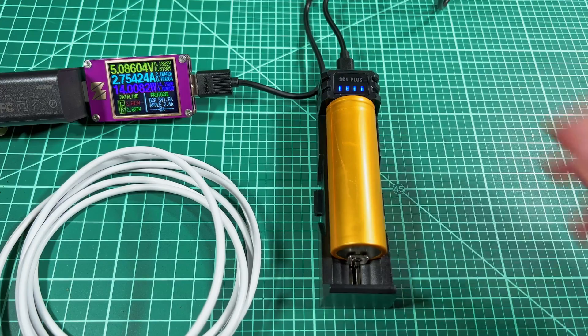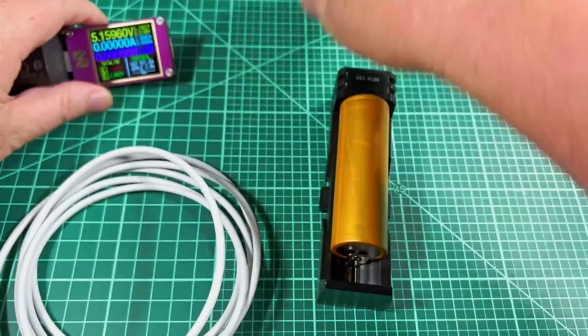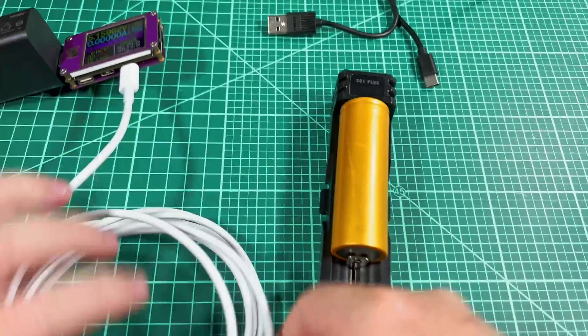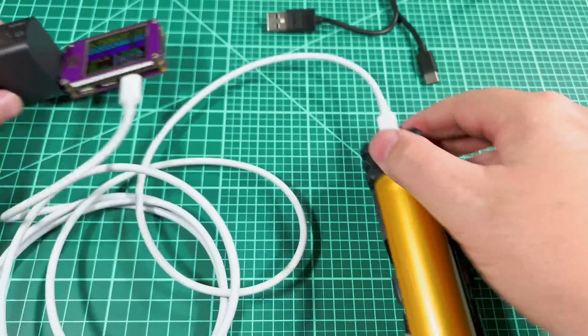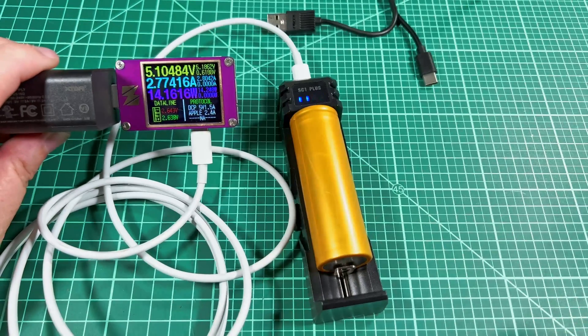It's worth noting that the charger also works USB-C to USB-C. Taking a USB-C to USB-C cable and plugging it in, you'll see that it also charges at the 2.8-amp rate.